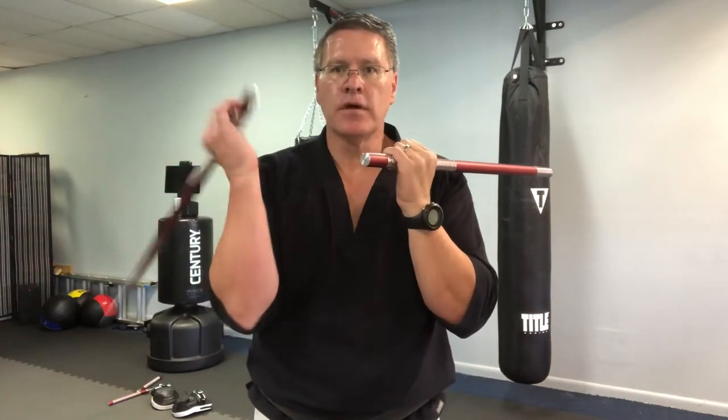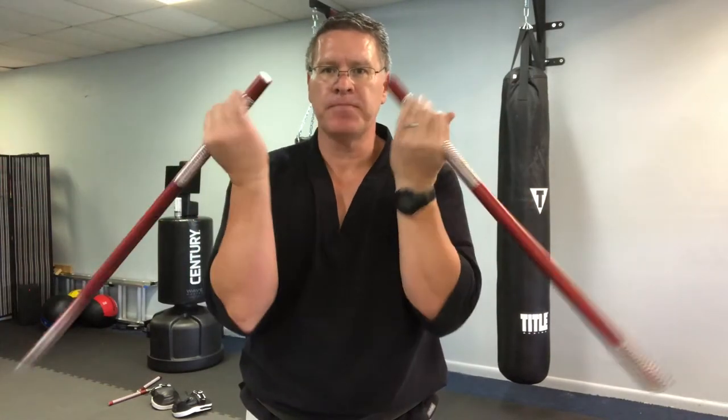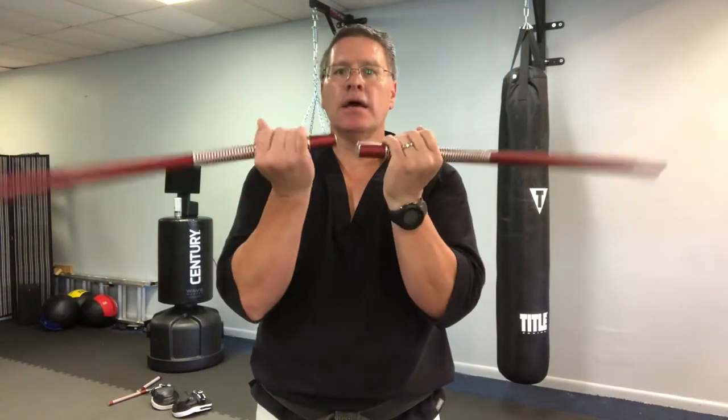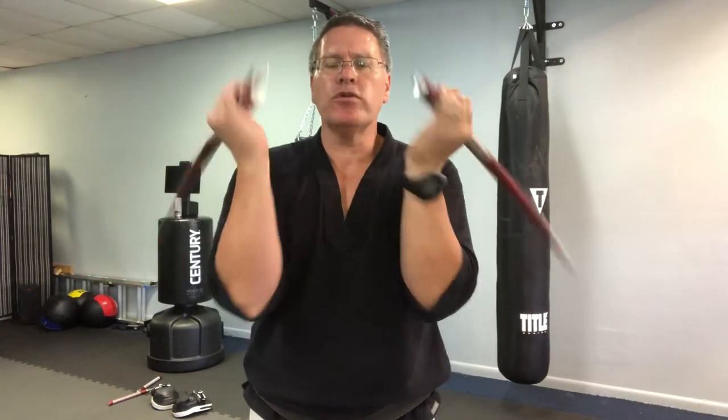Do this one, then do this one — twirling one at a time, and then both at the same time. Now pull the sticks back, let them drop to the floor behind you — palm still goes up, complete the turn. Put those together: forward and then back, forward and back. Faster and faster. The more you do these workouts, the more you'll be able to do. It's all about putting in the time.